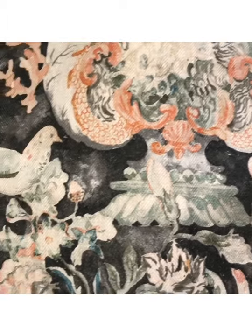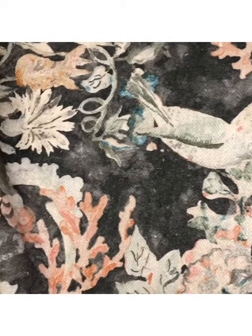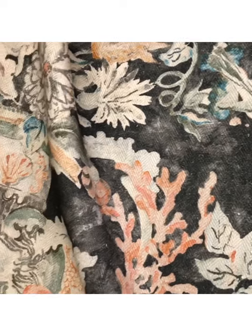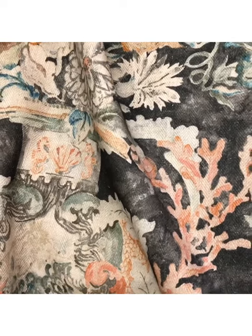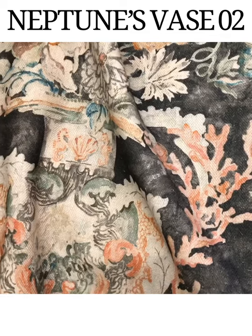I draw and paint everything by hand, often with watercolour, and you'll see how hard we've worked to replicate that watercolour — the soft marks in the artwork — onto the fabric itself.